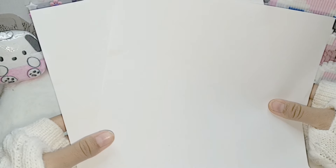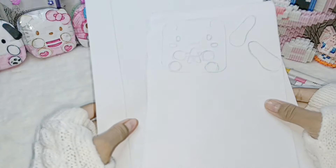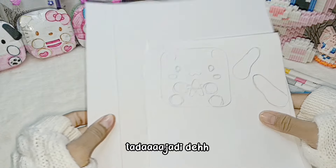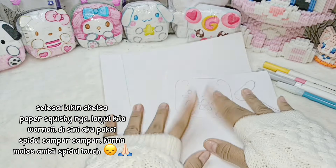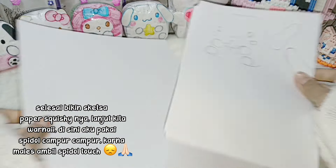Pertama-tama kita bikin sketch-nya dulu. Untuk bikin sketch-nya aku transisi aja ya. Selesai bikin sketch-nya. Paper Squishy-nya lanjut kita warnai.